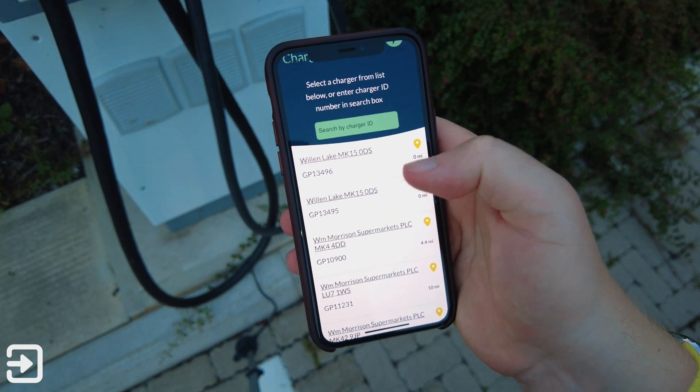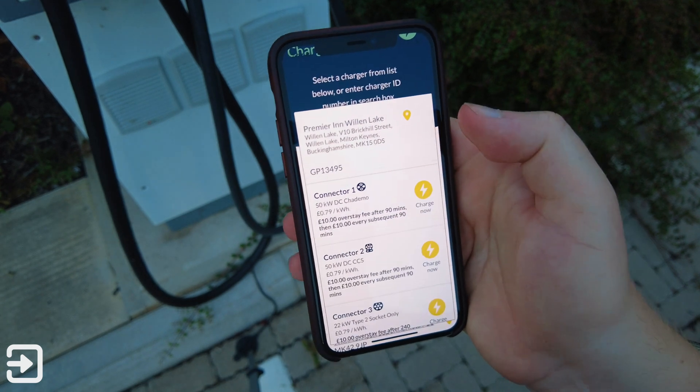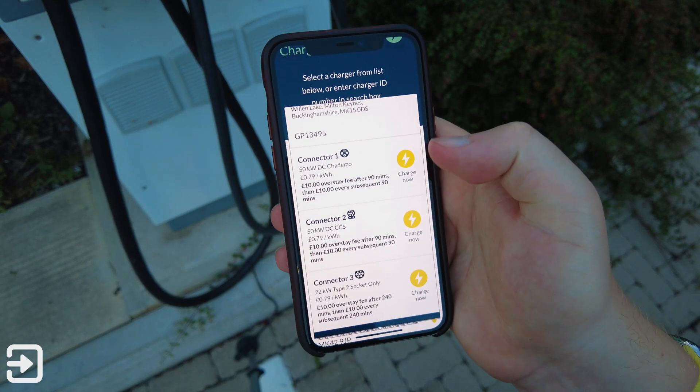I'm going to select 13495 — this is the charger I've been using. Then we can select the type of connector. CHAdeMO is for Nissan LEAF, CCS is the larger connector and it's going to be for most electric cars, and we've got the slower Type 2 socket.